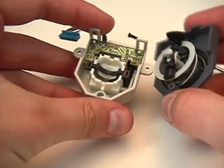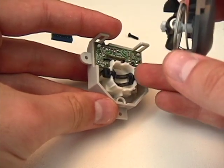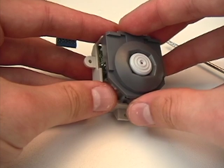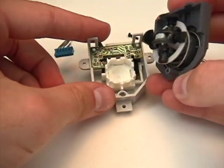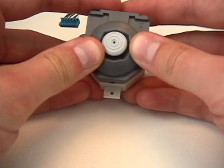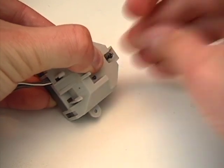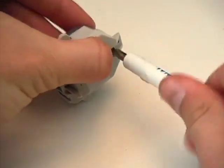Now we bring the two halves together and put it down just like that. Make sure looking from the side that the black piece for the up-down movement is about level, so that when you put this in straight down the end of the joystick will slide right in there. Just like that. You may feel a little bit of resistance as you're putting it back together. Alright, that's screwed in. This is the analog stick after it's been fixed.